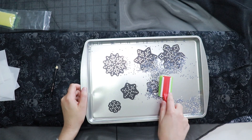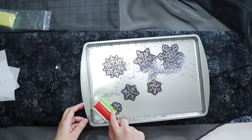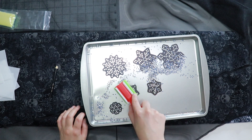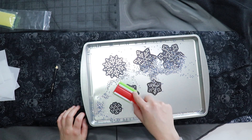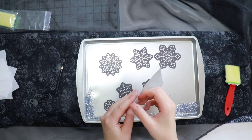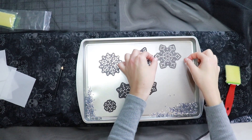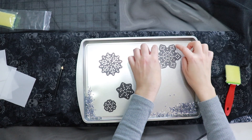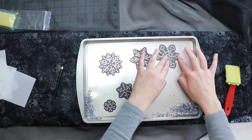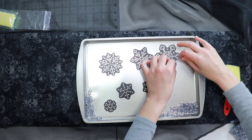With my stencils on my cookie sheet and a decent amount of rhinestones on the sheet too, I push the stones around so that they fill the stencil. Once all of the stencils are filled with rhinestones and the rhinestones are the correct side up, I will then use my transfer tape to pick up the rhinestones on the stencil. I use my brush tool to ensure the tape will catch all the stones, and then I pull the tape while holding the magnet down with my finger, sometimes also using my fingers to make sure all of the rhinestones get taken up by the tape.